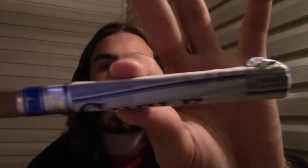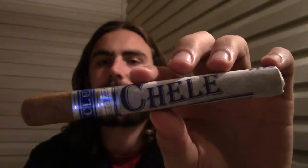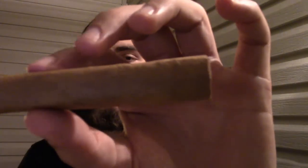This one has an Ecuadorian Connecticut wrapper with a nice claro color. The binder is Nicaraguan and the filler is also Nicaraguan. It's a box pressed cigar, and I'm kind of a big fan of box press. What's cool about these CLE cigars is they have this tissue paper sleeve on them. I've had one of these before and I'll kind of do a little comparison. The one I had before was a little bit darker — I have it in my journal.